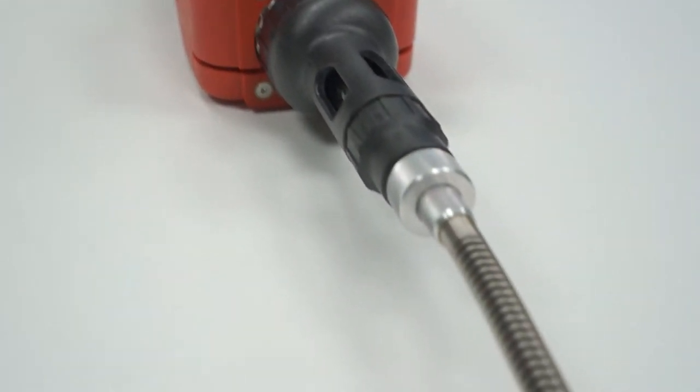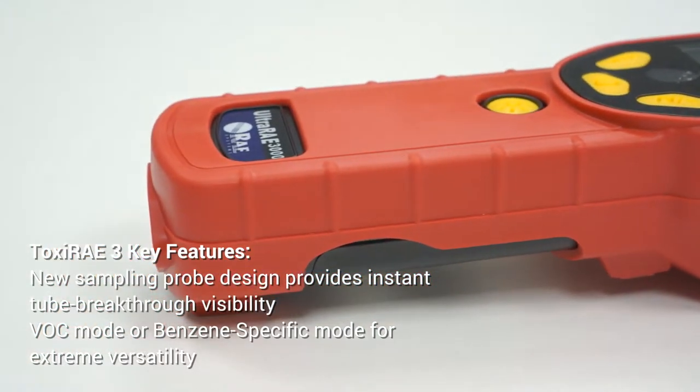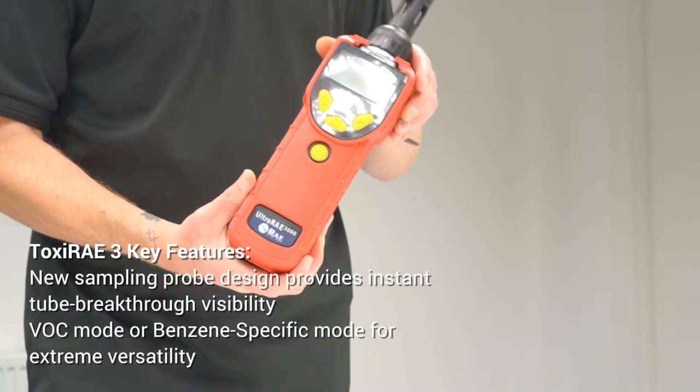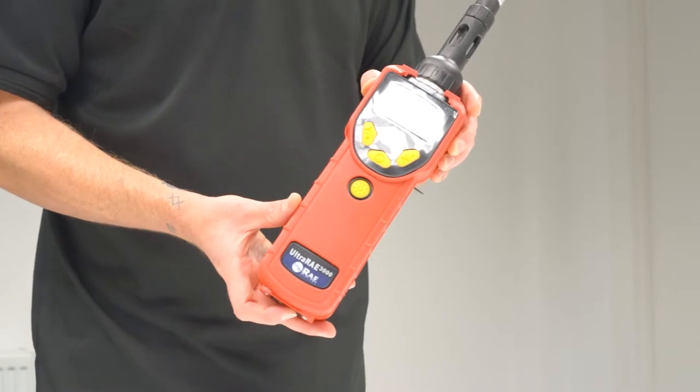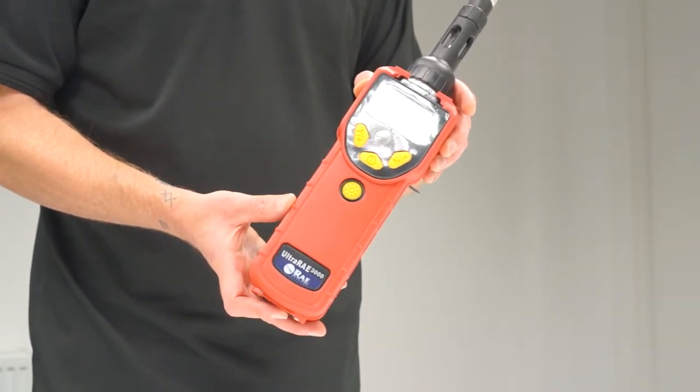It has a humidity detector. It features automatic temperature controlled sampling time calculation. It also incorporates real-time wireless with Bluetooth and optional RayLink 3 portable modem.